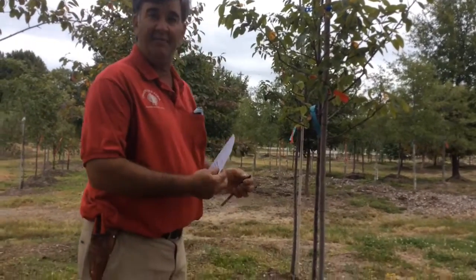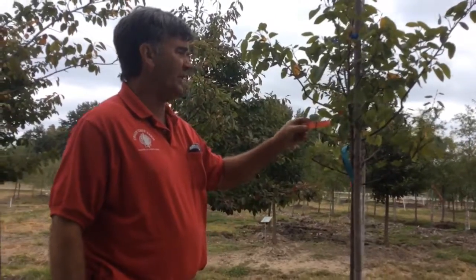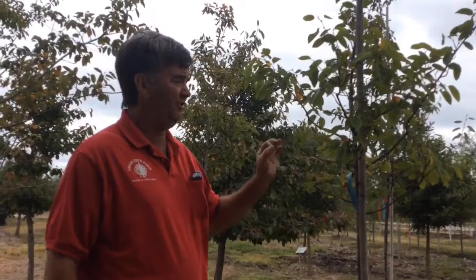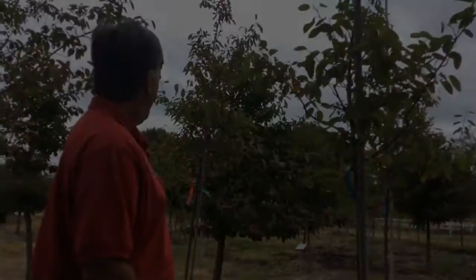This is a native tree called a service berry. It blooms white in the spring and produces small berries many years that wildlife like. It's a great local plant with great fall color for a small tree.